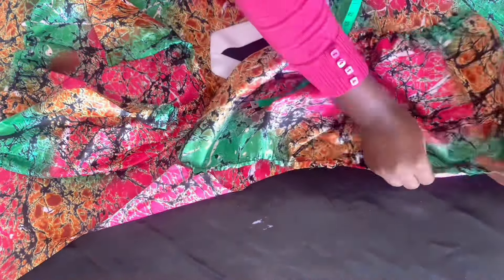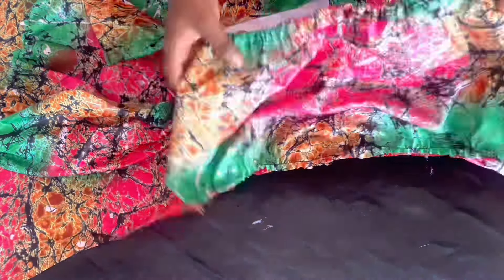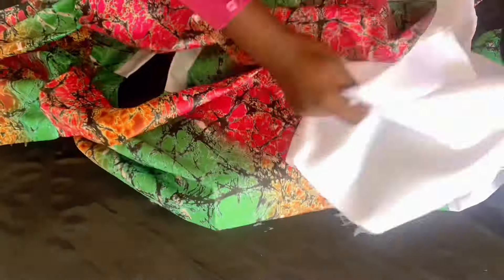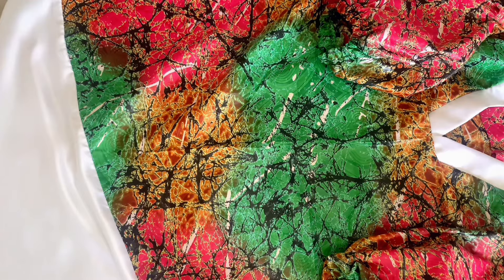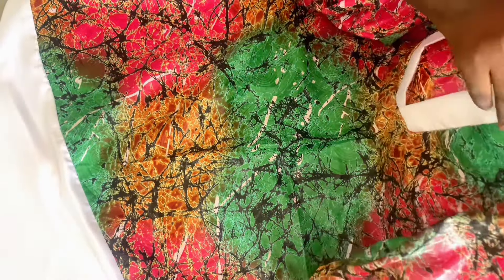Pin the sleeve up and attach it on both sides. After attaching, join the sides together — from the sleeve you join it down to the end line of your dress. This is how the dress looks after stitching. I've joined the sleeve and joined it all together — this is the finished look. Thank you so much guys, thank you for watching today's tutorial.